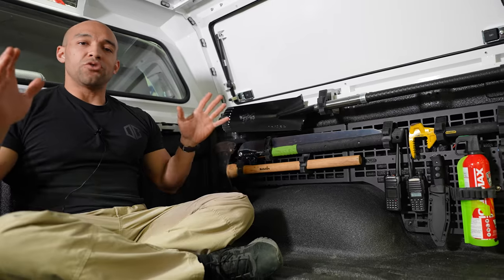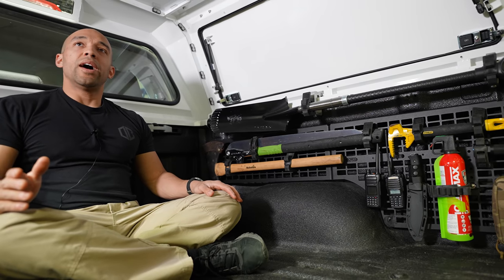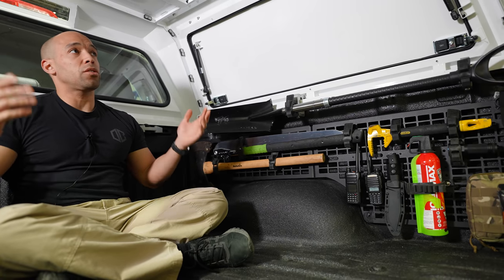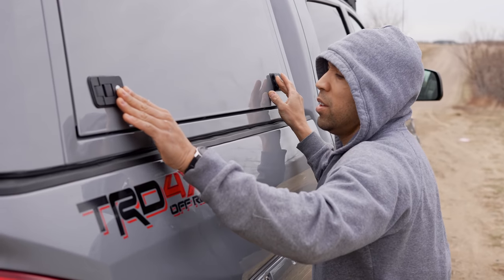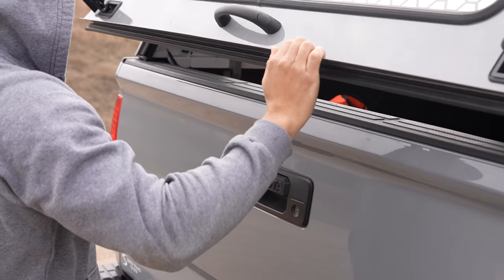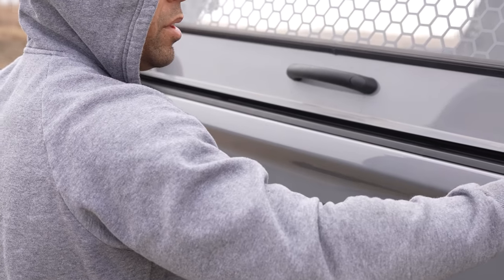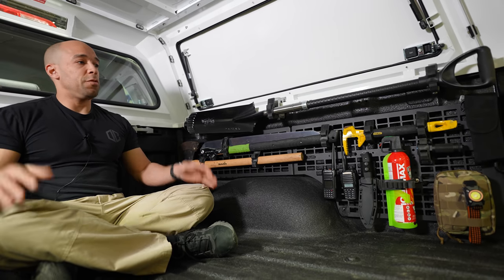We're currently in the truck bed of my 2019 Toyota Tundra. As you can see, I do have a canopy over the box here — this is called a box topper or box cover. I recently replaced my Diamondback tonneau cover just to have more space, and I'm going to be able to fully customize this in the future.